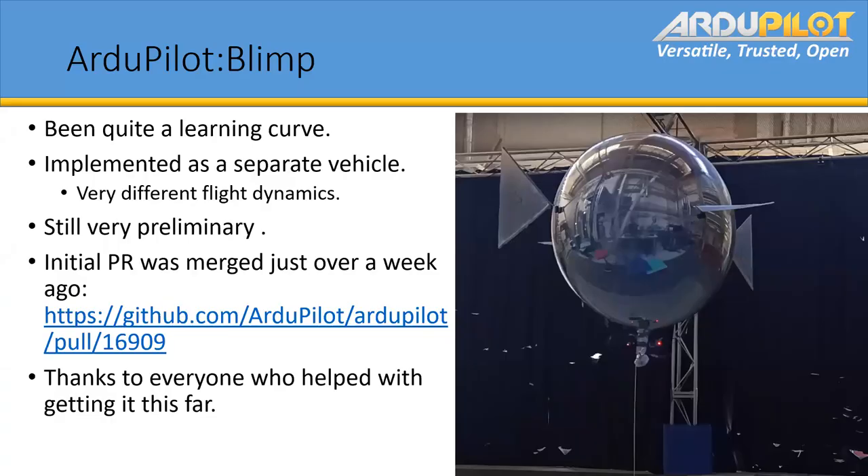Getting it into ArduPilot has been quite a learning curve. We've implemented it as a separate vehicle type because of the pretty different flight dynamics. It's still very preliminary at the moment, since I've only been going for about three months on the ArduPilot side — in terms of getting blimp support into it. The initial PR was merged just over a week ago.